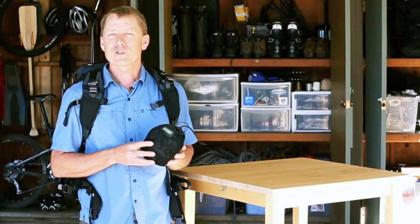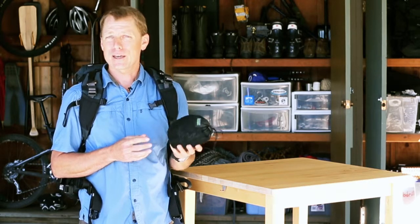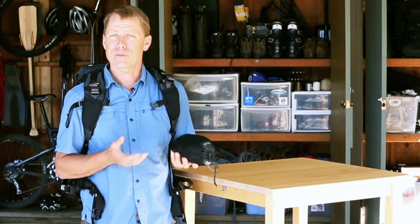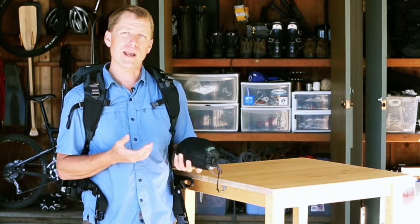Hey guys, this is Jerry Daudrill from MindShift Gear to show you our contact sheet. We designed this as a very lightweight, simple ground tarp that you can throw down on the ground or over wet and dirty environments to protect you and your gear.